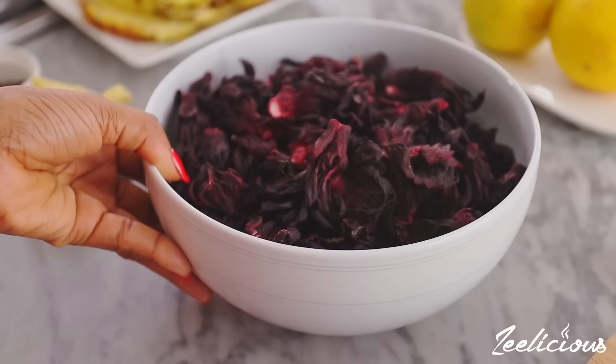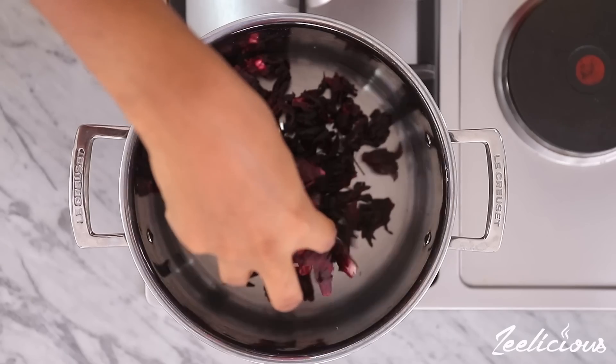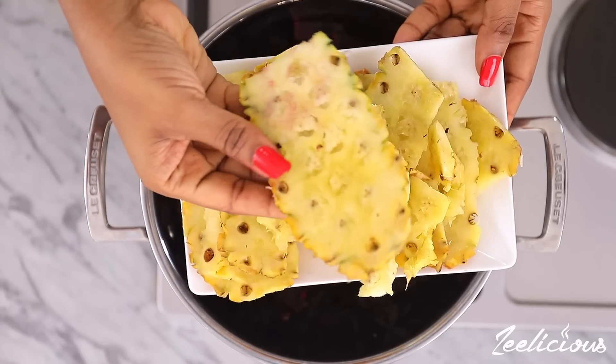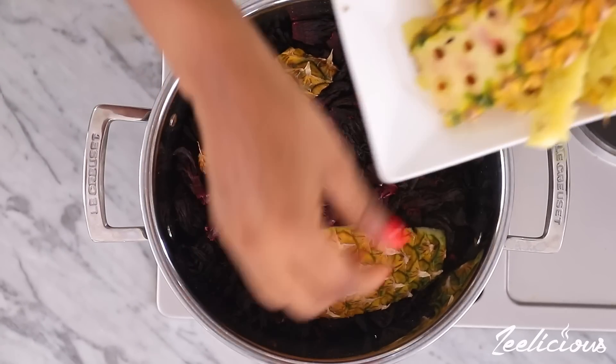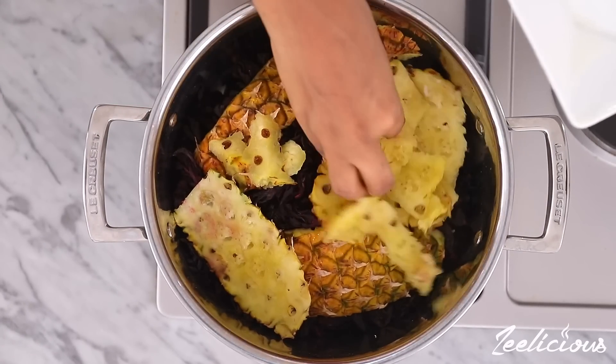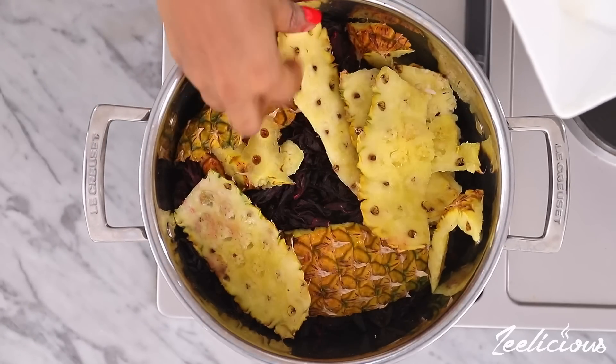Afterwards open up the pot, grab the washed zobo leaves and transfer to the pot. Then grab the clean pineapple skin and add to the pot as well. The pineapple skin is packed loaded with nutrients and would also lend a lot of pineapple flavor to the zobo drink.